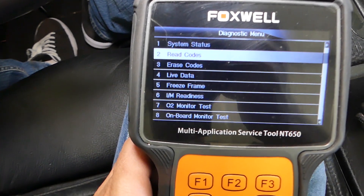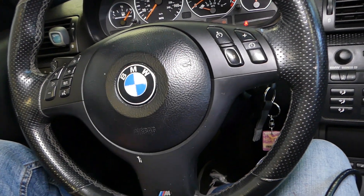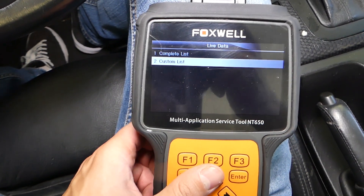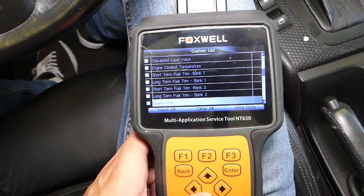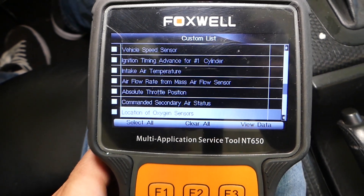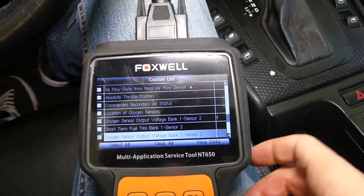Now we'll go back to live data to check it out. You have two sensors after the catalytic converters on the six-cylinder engine — one for Bank 1, one for Bank 2. Both sensors should give about the same parameters, and if one is static or not moving, it means it's bad. Bank 1 Sensor 2 and Bank 2 Sensor 2 should give about the same numbers. We scroll down to find oxygen sensor output Bank 1 Sensor 2 and Bank 2 Sensor 2, then click View Data.